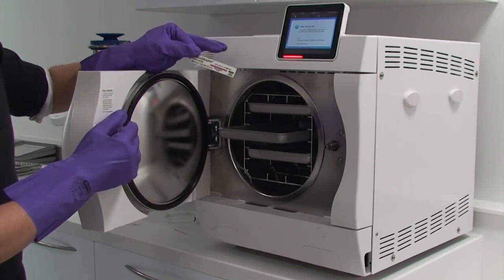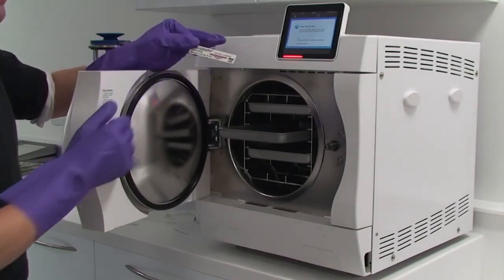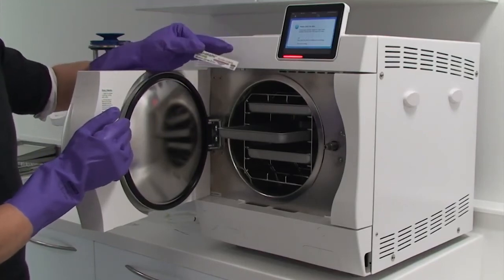You then take this class 6 indicator, note the cycle number and lot number of the test strip in a log book, and staple or stick this into your log book. Thank you for watching this video on how to perform the daily automatic control test.